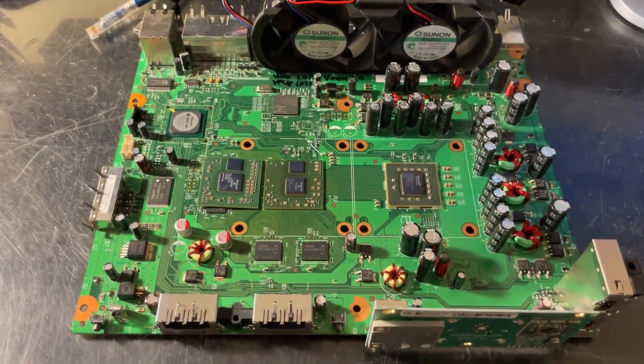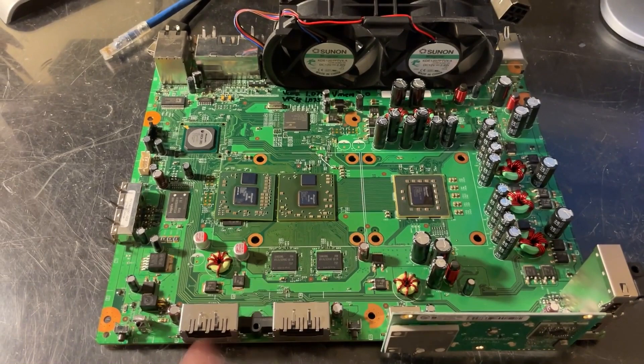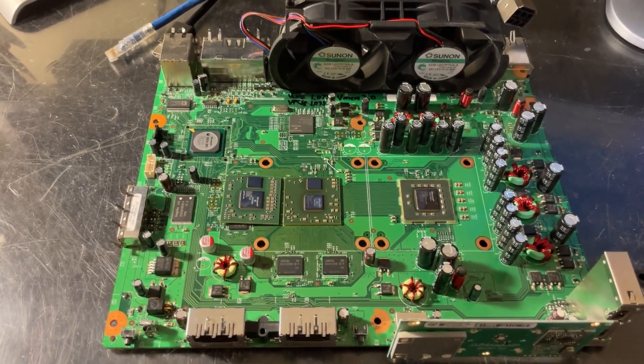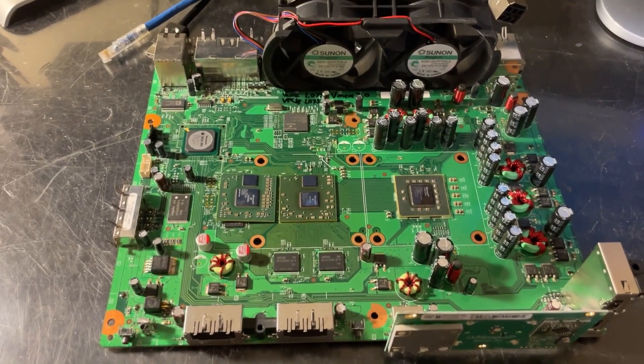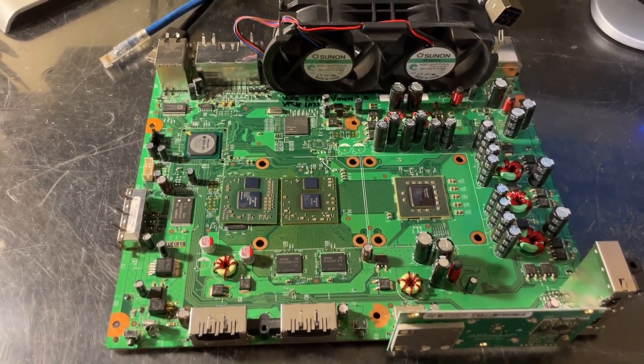Regarding the other board modifications: while a Falcon was built with support for 65-nanometer chips in mind, a Zephyr was not, and it does not contain a lot of pads that we had to use to install some parts. However, luckily, most of the things were removing or changing the value of a component.